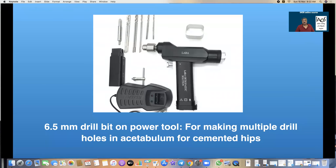A 6.5 mm drill on a power tool is used for making multiple drill holes, and having a power instrument makes it far, far easier than doing it manually.